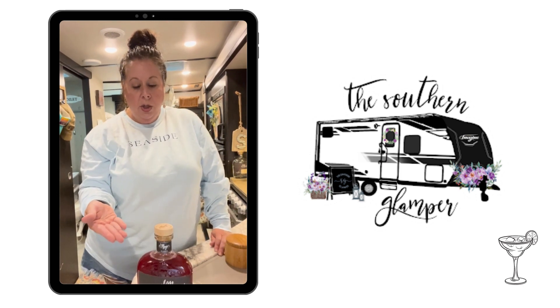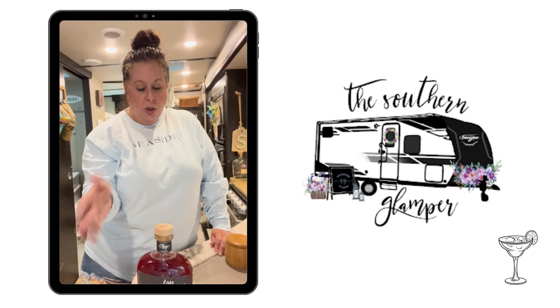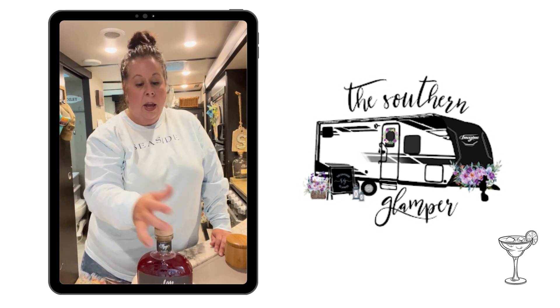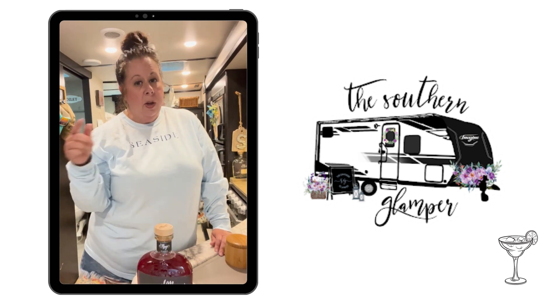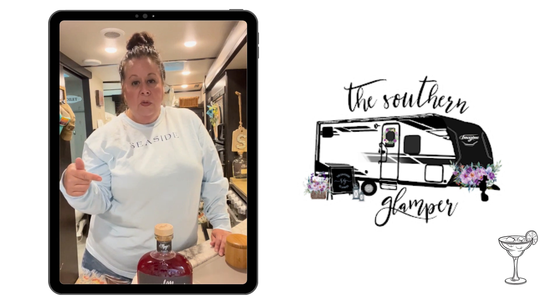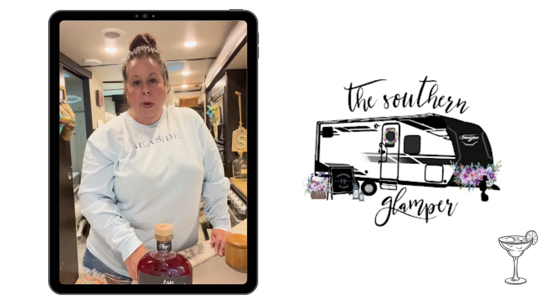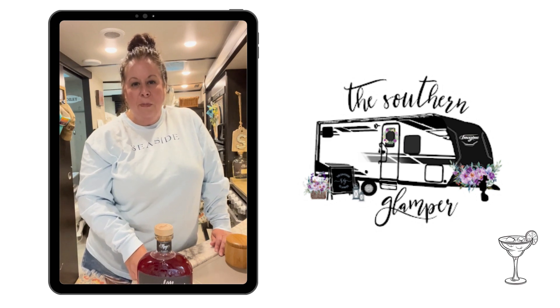You can do a traditional variation of this and add Cointreau. It's a perfect cocktail — it's super easy. Hope you enjoy it. The actual recipe will be in the comments to this video. And if you have questions, shoot me an email, leave a comment — I'd love to hear from you. Until next time, happy camping.